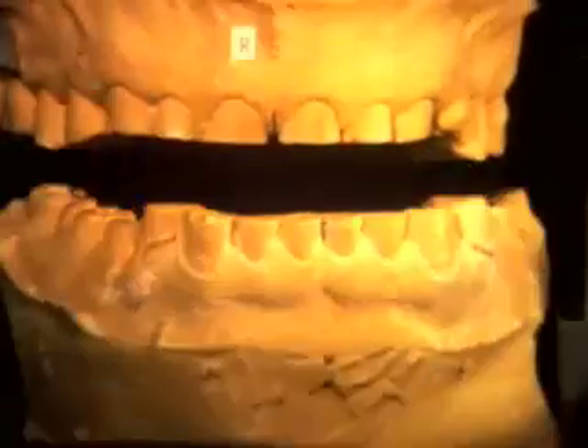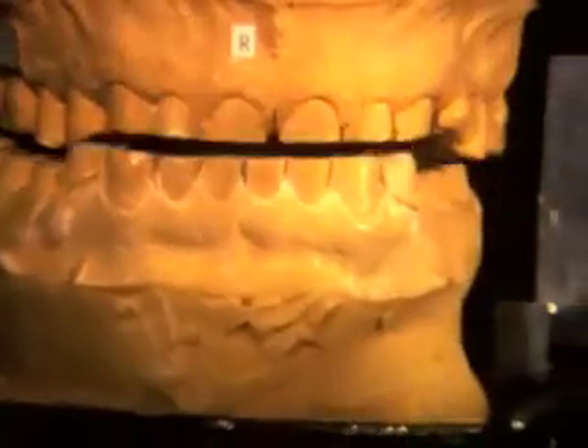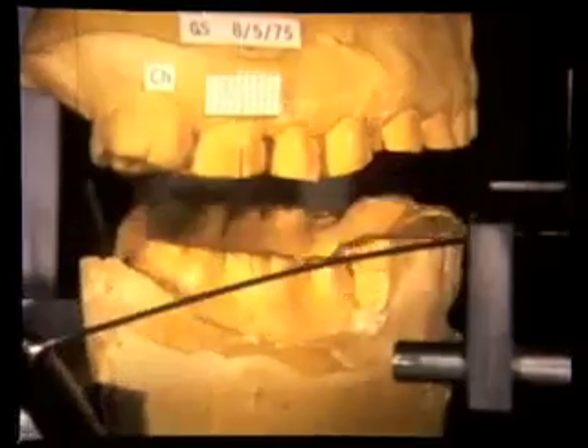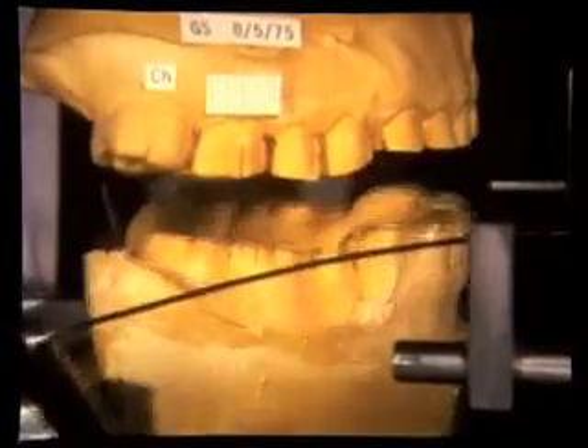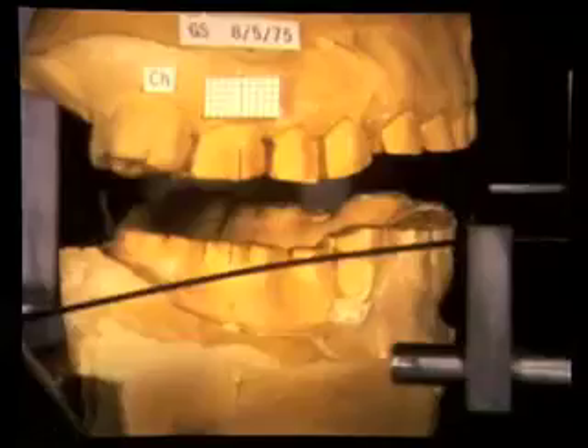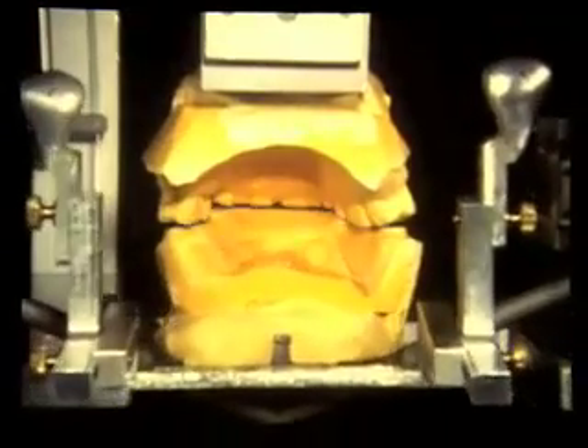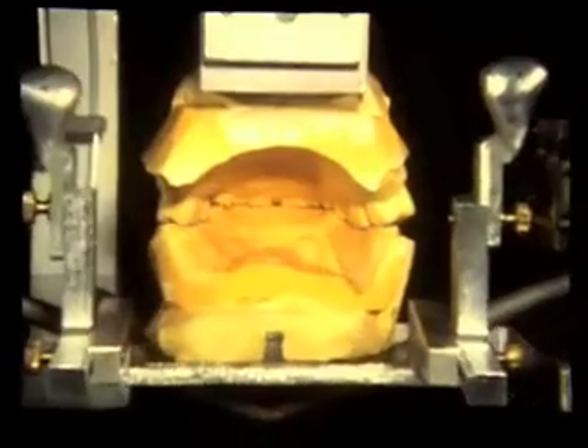Our bruxer with severely worn teeth was used for a number of different displays of total jaw movement. Included was the opportunity to study lateral joint stability, or Bennett movement. Some dentists have doubted that Bennett movement exists, especially during chewing, while others have strived to precisely record and reproduce it in an articulator.